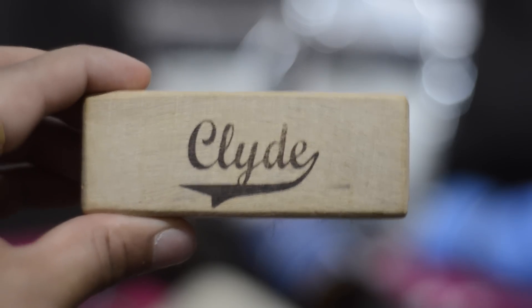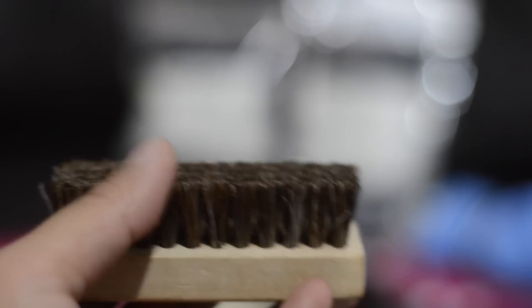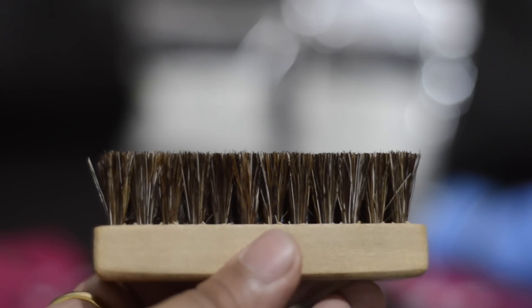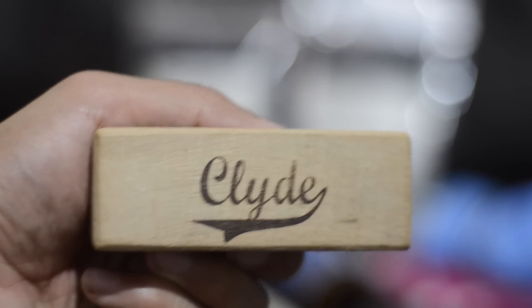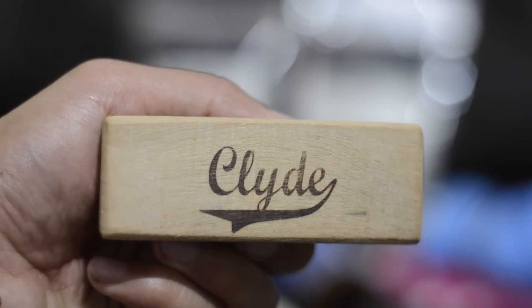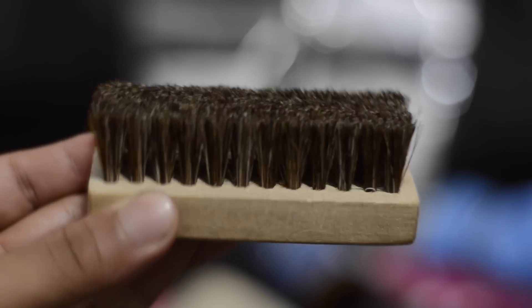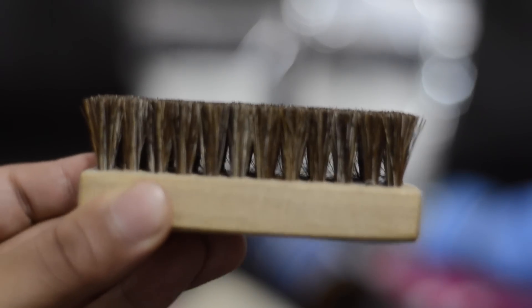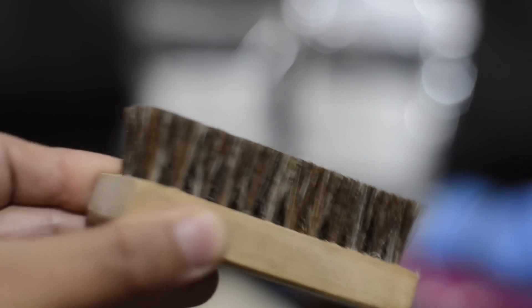For the second brush, you get this premium soft horse mane brush with soft bristles. This is more for the delicate parts of the sneaker that you are trying to clean. Again, it comes in that wooden block with your Clyde's logo on top. Here's a closer look at the soft bristles — very high quality indeed.